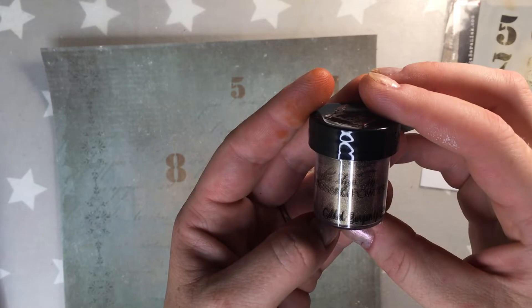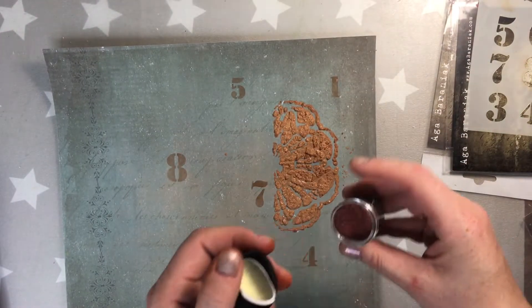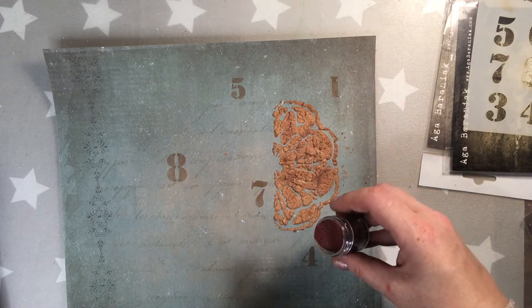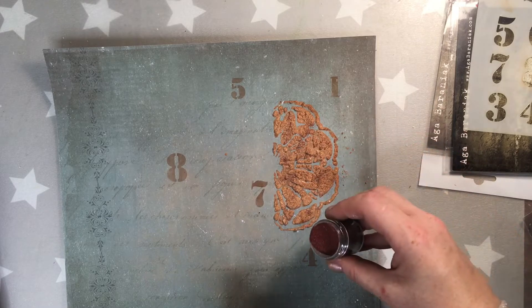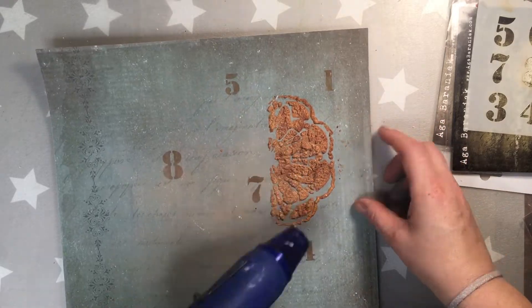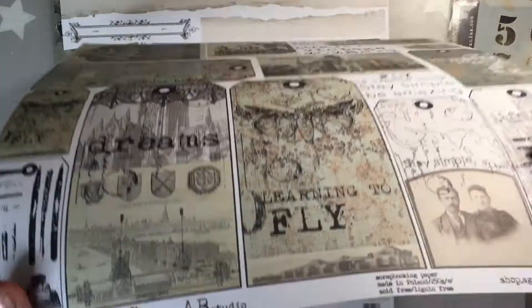The image is not very clear because of the reflection of the light. It's a Lindy's Gang embossing powder in gilded burgundy brass and I'm sprinkling it over the rust paste which is not yet totally dry, then drying it. Like that I also get this small effect of embossing powders.